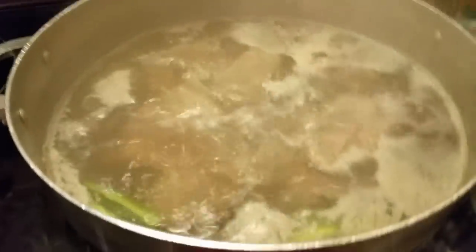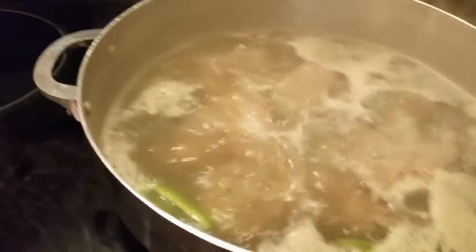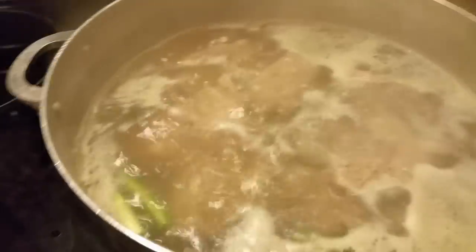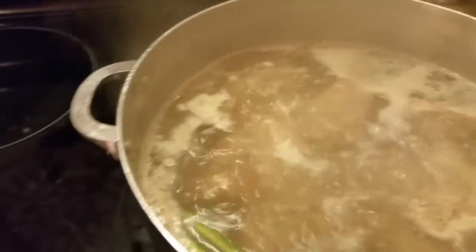As y'all can see, I have removed the majority of that foam that was on top of my pork bones. What I'm going to do now, I'm going to let this boil for maybe 10 minutes or 15 minutes, and I'm going to be right back.